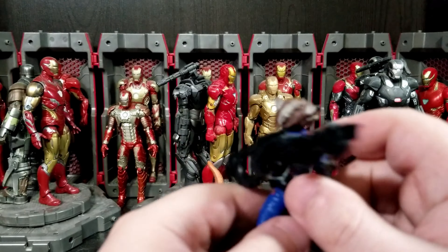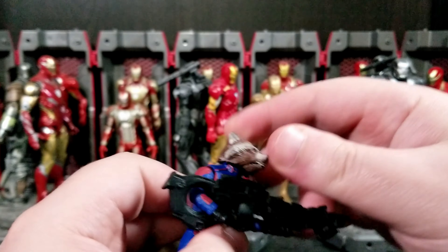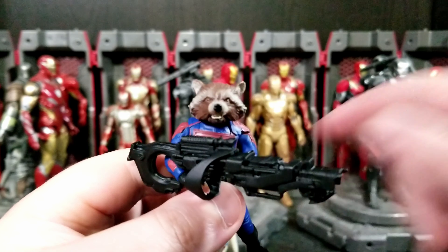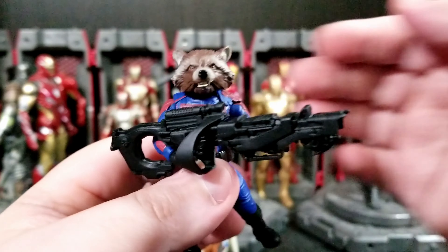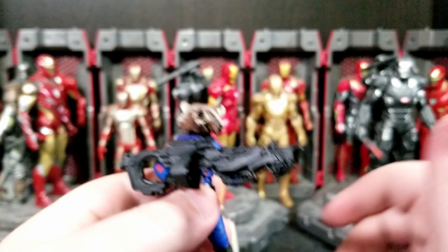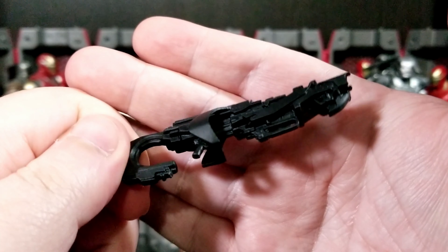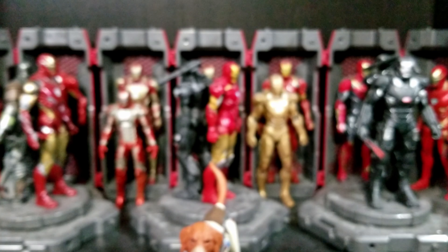Let's talk about Rocket first. Rocket is very nice — I really appreciate this new Rocket. I wish he had a better neck peg; it's just specifically a ball joint. I almost wish he had a non-teeth-showing head, and the eyes are a little wacky. The eyes almost need to be more of just a black dot type thing instead of the little pupil, because with the teeth showing and those eyes it makes him look very savage, when there are several scenes in the movie where the teeth aren't really showing and the eyes are very calm or almost sad looking.